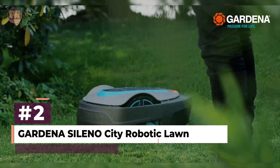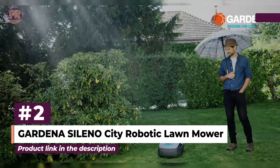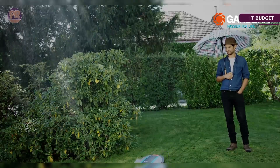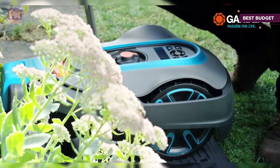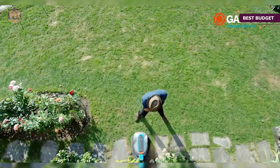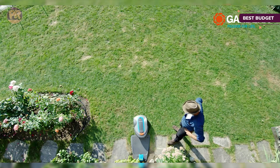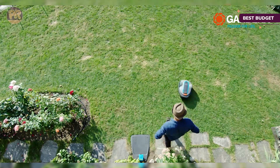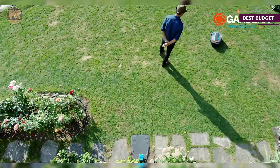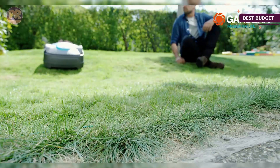The next robotic lawn mower on our list is the Gardena Sileno City Robotic Lawn Mower. A great robot lawn mower should not only keep your grass perfectly trimmed, but it should also eliminate all the work for you by shredding the grass so finely as it mows that instead of raking up the grass clippings, you can let the tiny bits of grass fall to the ground as natural fertilizer. That's exactly what the Gardena Sileno City does — quiet, easy to use, and with a mulching function.